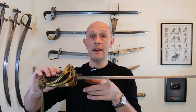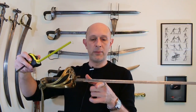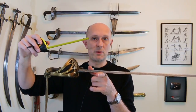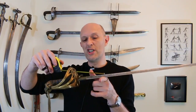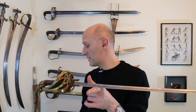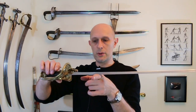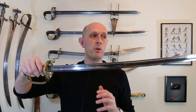Let's look at the points of balance. They do vary between examples, but this British example — marked to the Bengal Engineers, carried by an officer during the Indian Mutiny who later helped build railways in India — balances at four and a half inches, about 11 and a half centimetres, from the guard. That's for the 32 and a half inch blade. The French sword balances at five inches out, about 13 centimetres. So the French sword is shorter, heavier, and with a point of balance further from the hand.